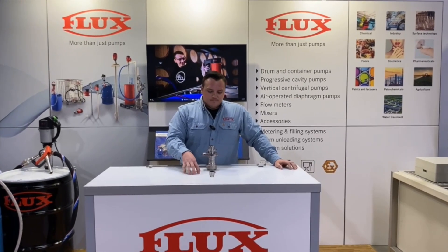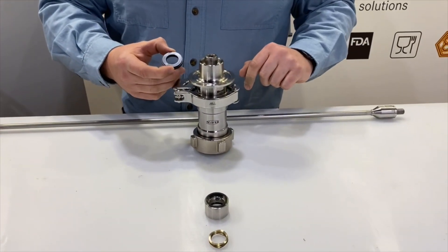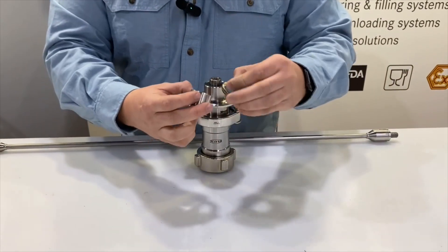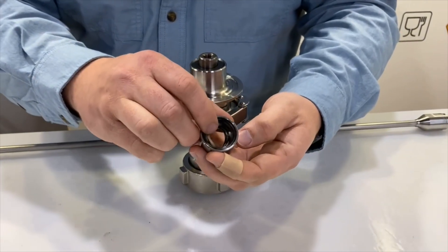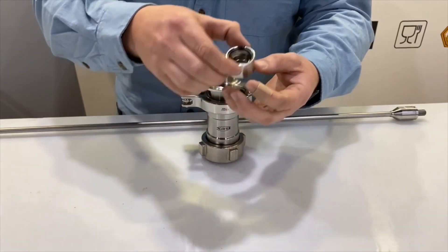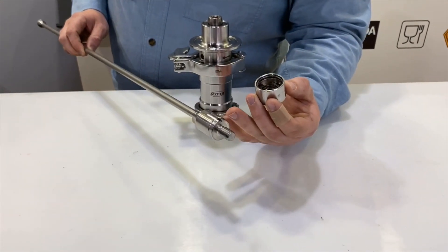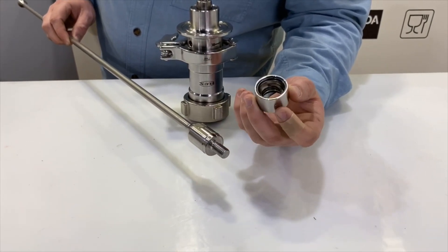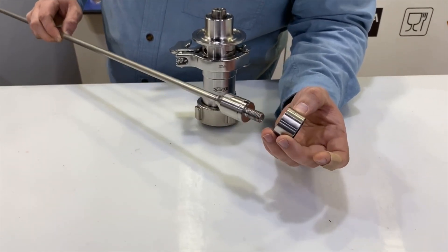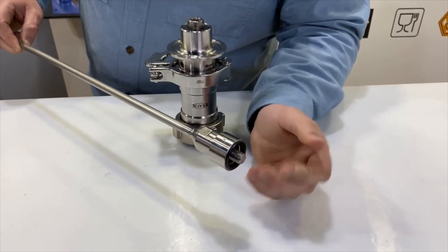Now we'll take a look at the Visco Power closed mechanical seal. We have a stationary face that is inserted into the motor connection piece, and then the rotating face — we install the wave spring and make sure it sits below the pin. This is the closed mechanical seal shaft for the Visco Power pumps; you can see the alignment notch which will align with that pin, and the shoulder where the O-ring is pressed over to hold the seal in place. We line up the pin with the notch, press firmly, and the O-ring holds it in place. Then we thread the pump shaft into the gearbox.